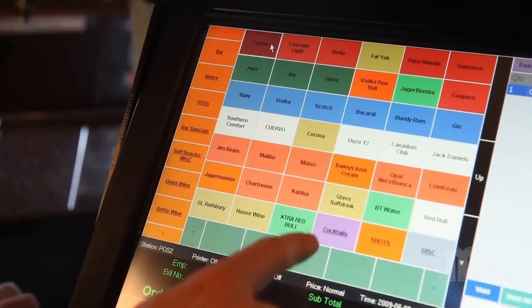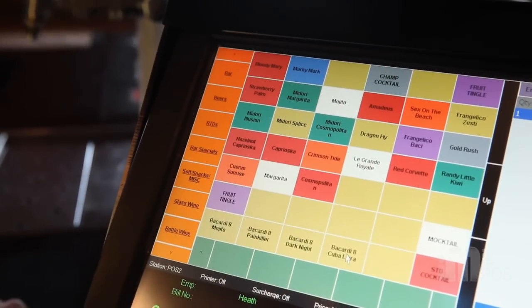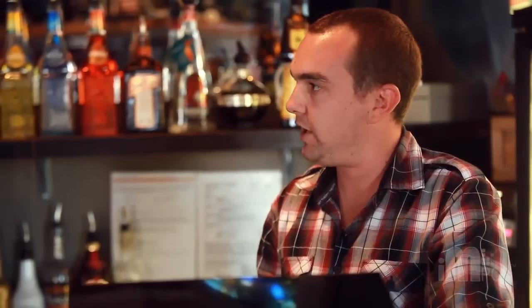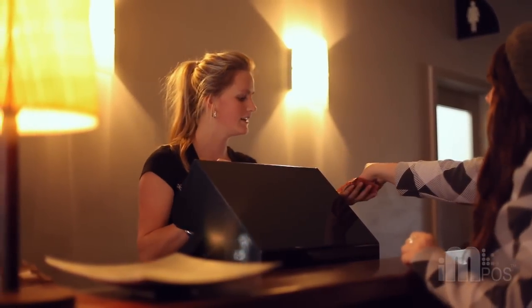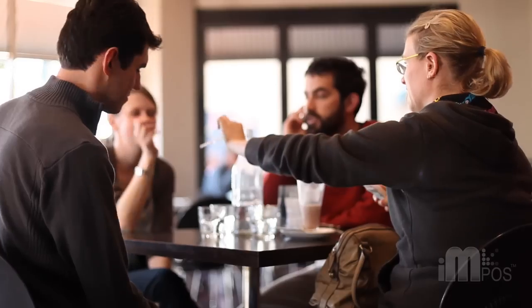One of the main things we went with Imposs was the speed. How long does it take to get a beer up on your screen? We didn't want to have to do four or five different functions to get there. It's all one or two button presses and then it's cash straight away, so you can serve customers fast. With our last till program we'd all be lined up waiting to get to it, but with this one it's just so quick — bang, off you go.